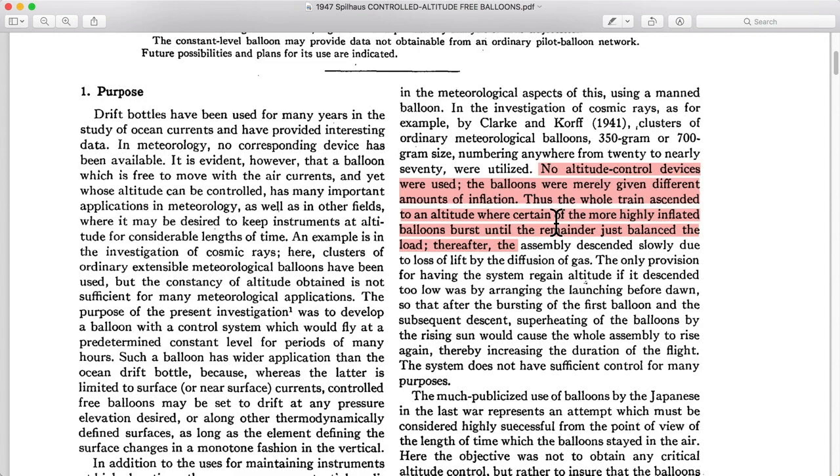As a balloon bursts, that removes some of the force pulling up the whole setup. As the force pulling up is reduced, the climb speed slows down. Eventually, if you remove enough lifting balloons, your climb will stop. In their case, the remainder just balanced the load, and the assembly descended slowly due to the loss of lift by the diffusion or leaking of the gas.